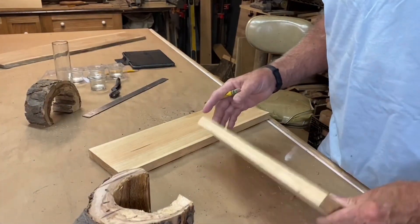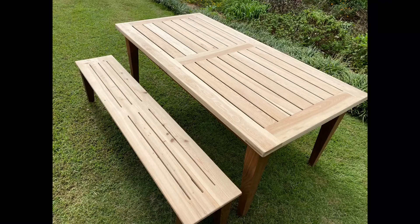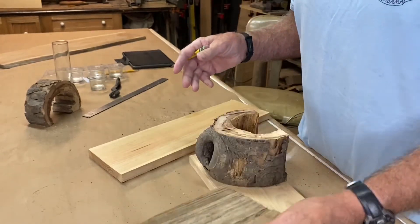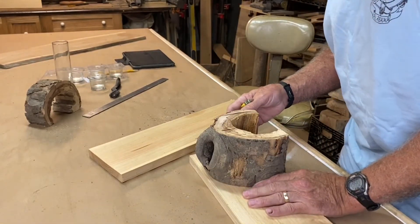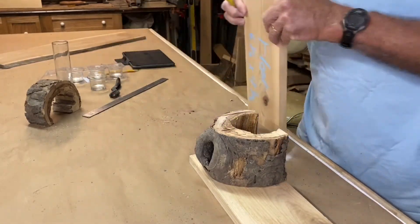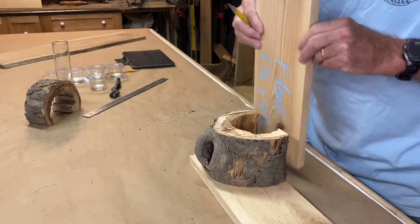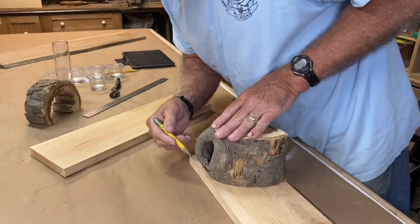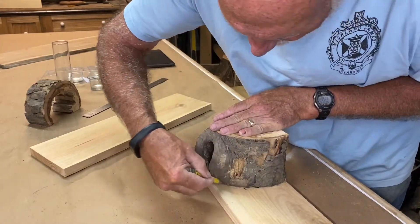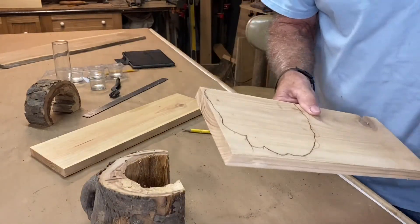So I dug around the scrap pile and I think I found just what I need. This is a piece of cypress left over from Dana's picnic table, and I've got an old piece of barn wood left over from the original roosting box I made several years ago that never had a visitor. And this back fits perfectly — I don't even have to cut it. So what I think I'm going to do is do the bottom first. I'm going to take that over to the bandsaw and cut it out.